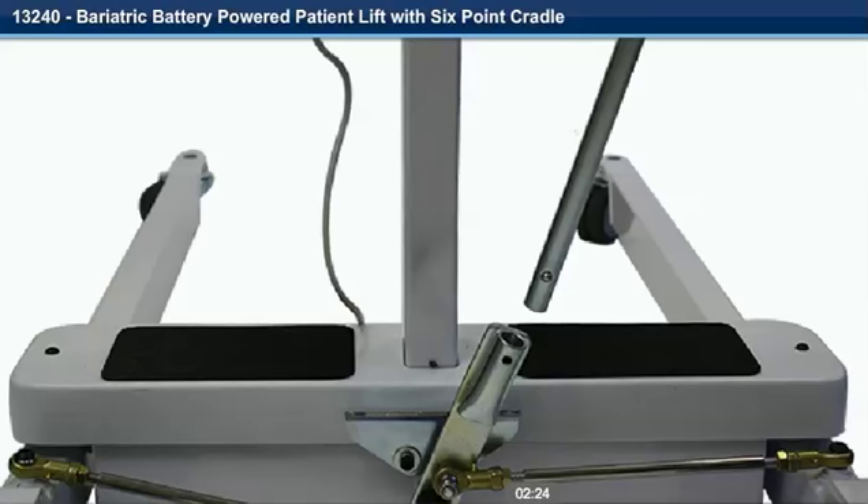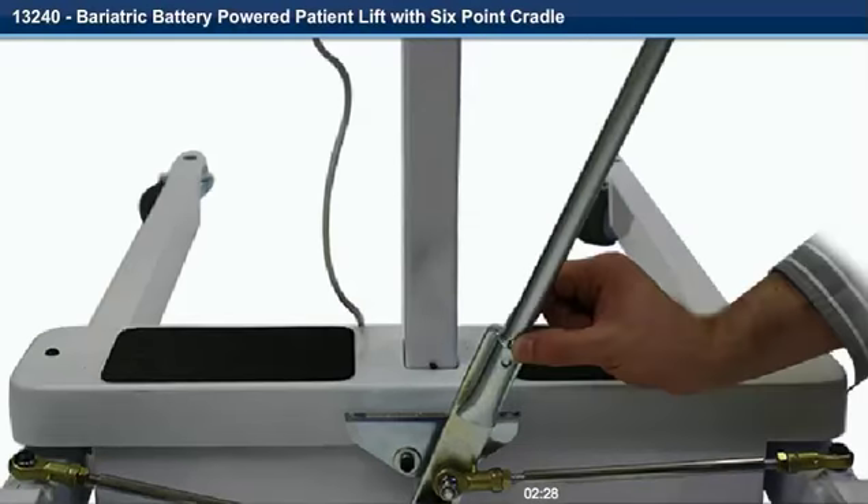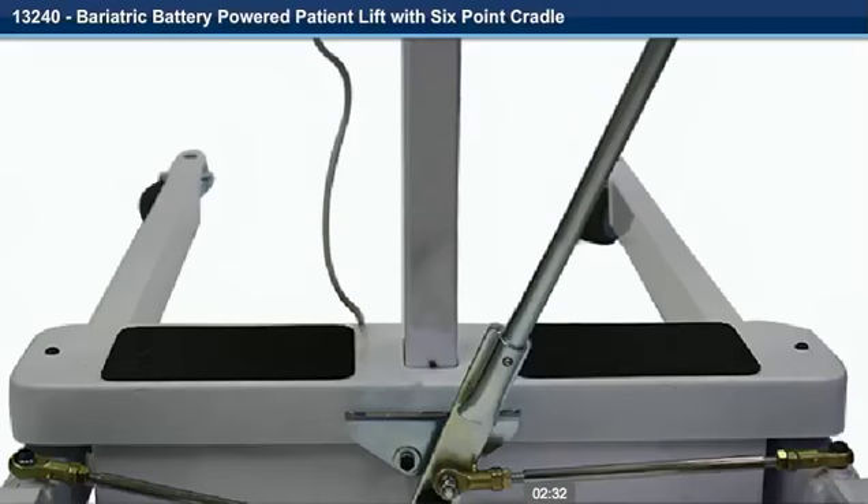Step 15. Insert the spreader bar into the receiver plate and depress the locking button. Continue to insert the spreader bar into the receiver plate until it locks into place.